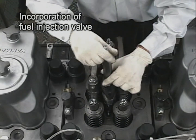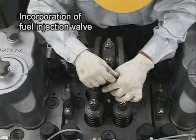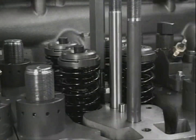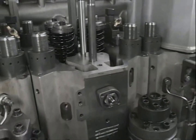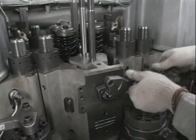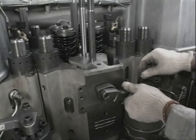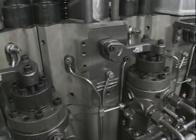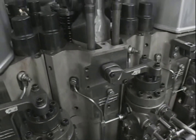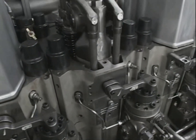Return the fuel injection valve using the exclusive tool. Furthermore, assemble each pipe and restore the cylinder head to its original condition. After assembling the cylinder head, adjust the clearance of the suction and exhaust valves in the following procedure.